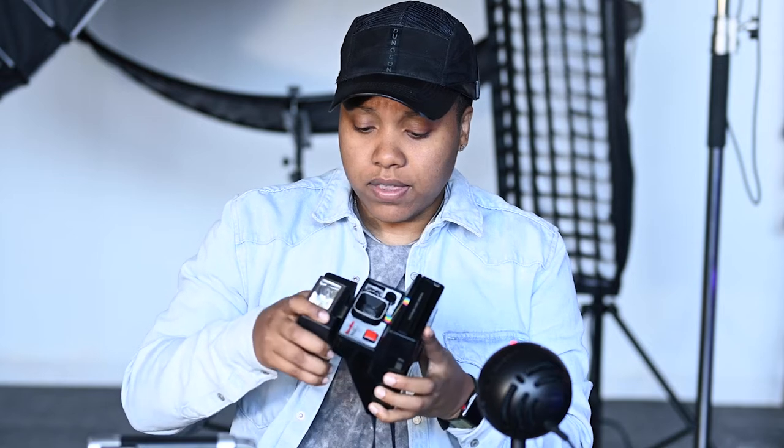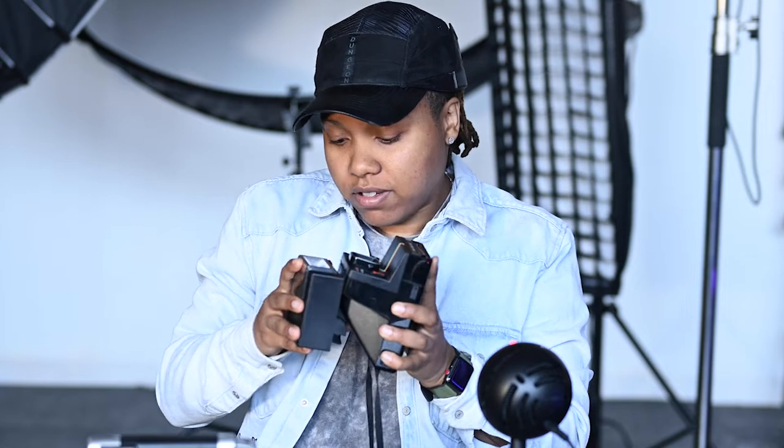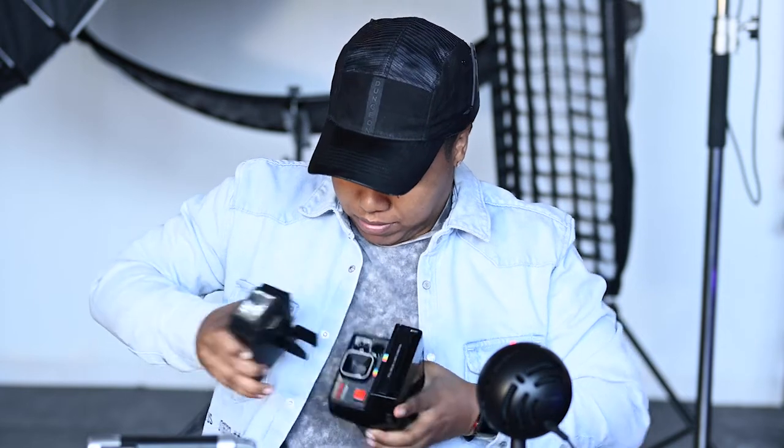I also ended up getting the accessory that goes on top with the flash, because in dark situations this camera is not great. You do have to use a flash to get your exposure right in darker situations. This is pretty much the camera — I'm going to take the accessory off. It has a really tight grip on there. But this is the camera — it's pretty light, actually very light.